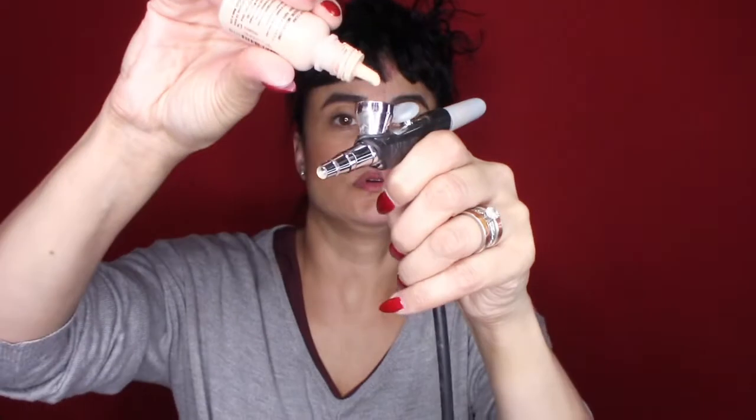Hi guys, welcome back — more gorgeous videos to keep you sparkling inside and out. Today I am doing a green eyeshadow tutorial using airbrush makeup and glitter. Right now I'm just cleaning my gun a little bit. I'm using the Personal Go Rechargeable, available through Dynair — I'll put links down below so you can check those out if you're interested.